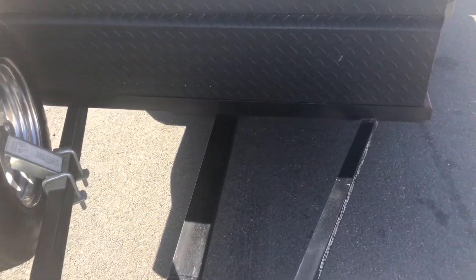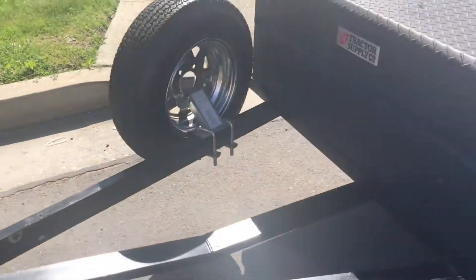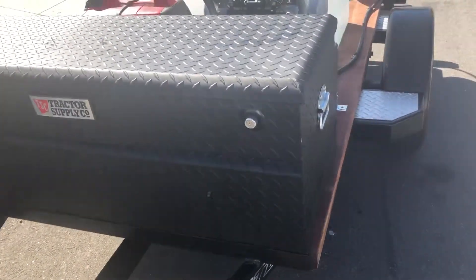Fenders all around. Anyway, that's it for this one — selling it now. I'm gonna go get started on a car trailer build.